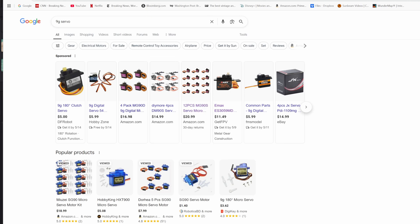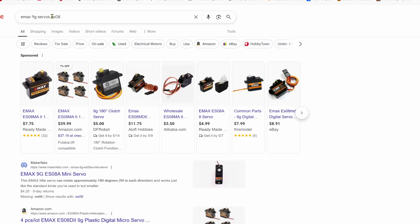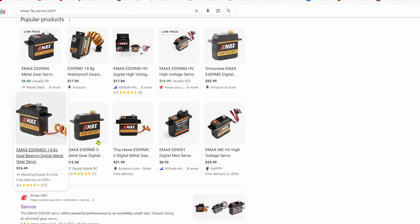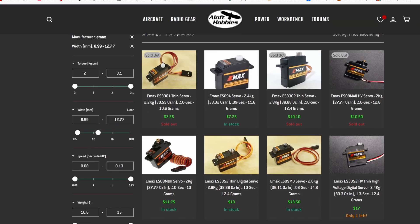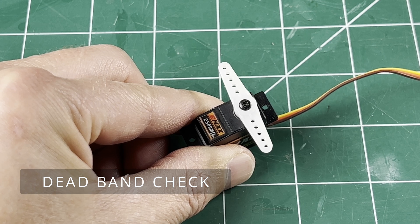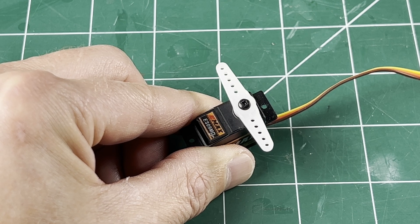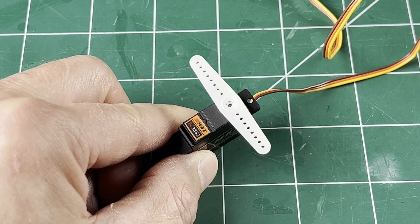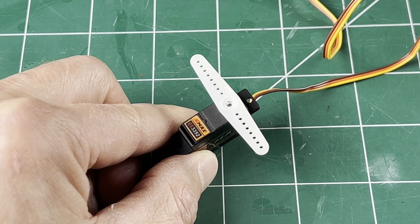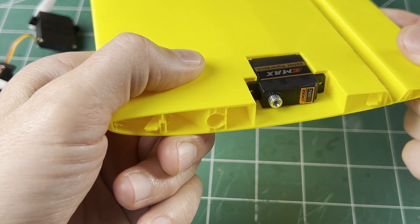There are many other nine gram servos available. The Emax brand seems to be a good level up — inexpensive but quality and consistent. The ES8 is pretty good, but for just a little bit more you can get the ES9 which has a little bit more power. Both are available as digital and metal gear. Loft Hobbies and Wind Catcher RC have a good selection and good prices. The ES09MD has been my go-to upgrade until recently — at 2.6 kilograms per centimeter torque and good precision it's a pretty good servo. But the ES3352 might be even better: similar price, digital metal gears, a little bit more power, and it's narrower at 9 millimeters instead of 12, so it can fit flush in the shallower servo pockets like on the DS wings.